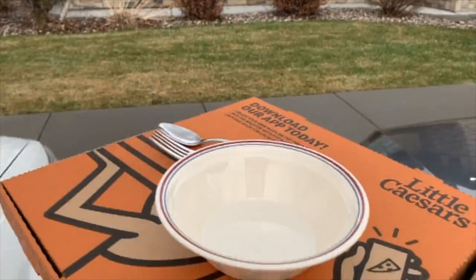I'm literally the slacker of the group and I got a Little Caesars pizza because I'm that person. Sorry guys. Let's go!